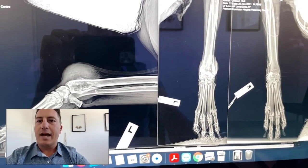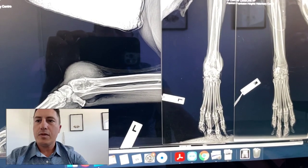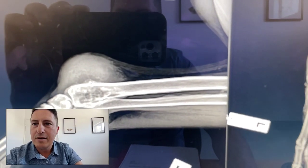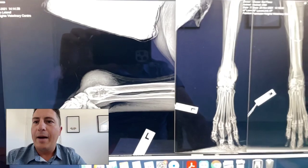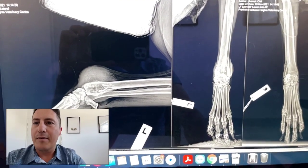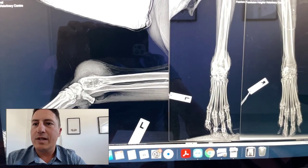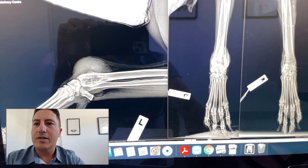On the lateral x-ray we can see a lot of change in this metaphyseal bone. We can see some periosteal reaction there. These are the referring x-rays so I can't manipulate them too much. But I'm quite concerned about the changes we can see in the bone here, and also with this corresponding periosteal reaction and soft tissue change.